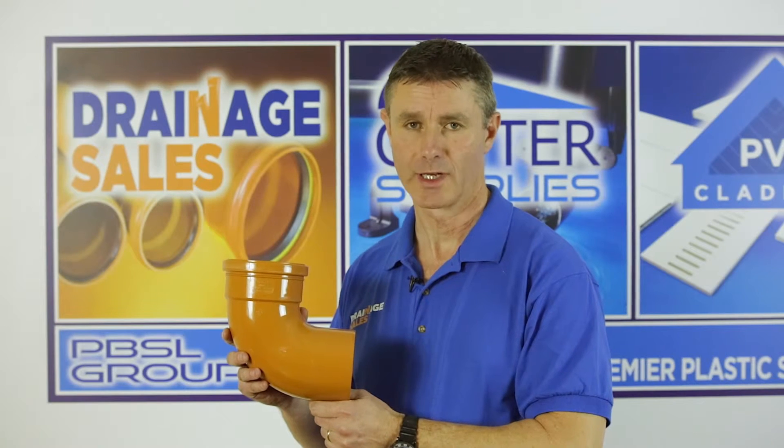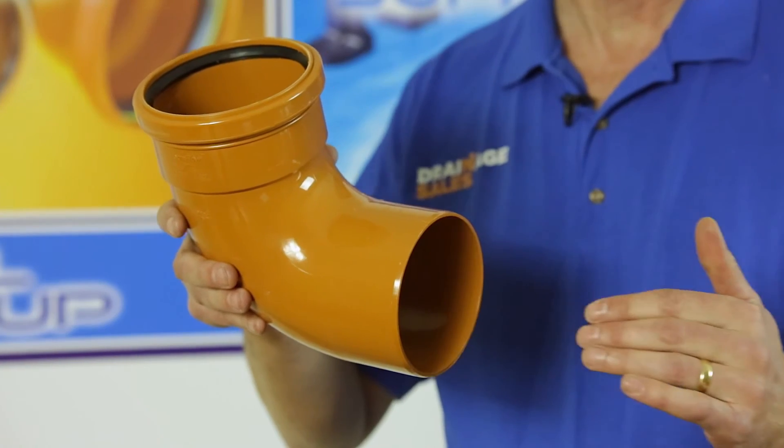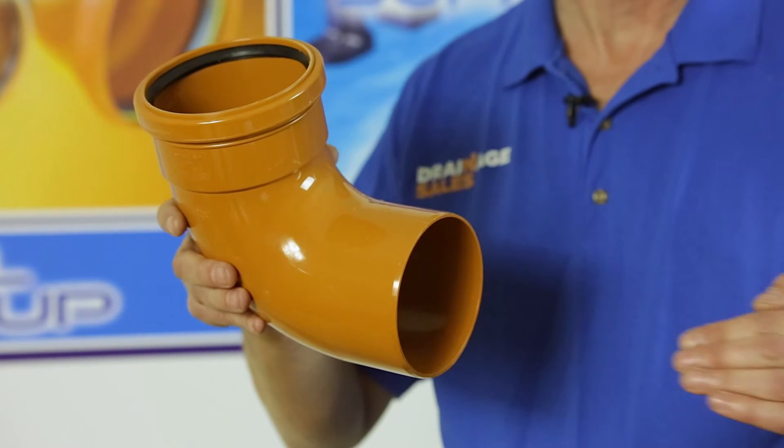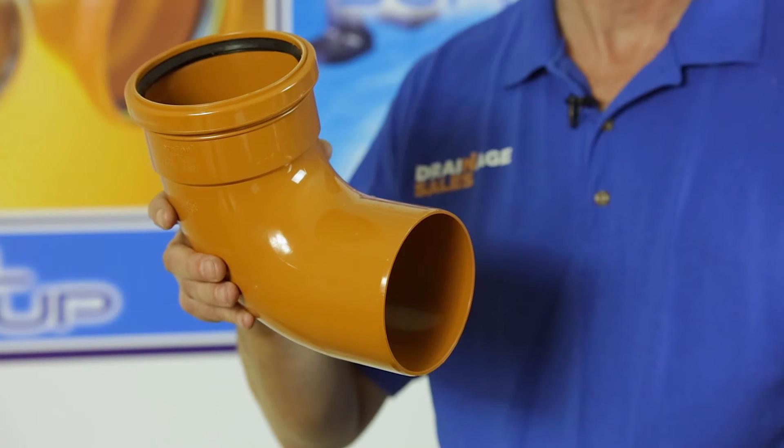You may be wondering why it's an 88 degree bend and not a 90 degree bend. That 2 degree difference allows you to have a run on the drainage, so it allows the drainage pipe to have a self-cleansing flow.